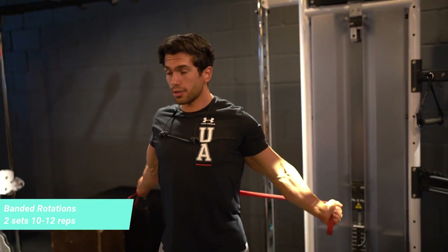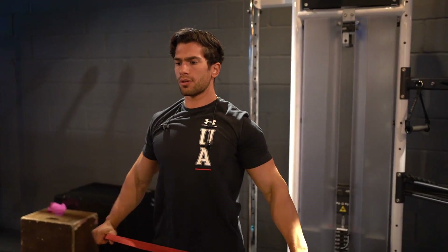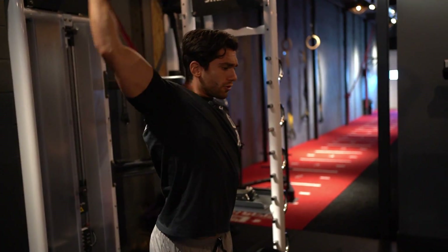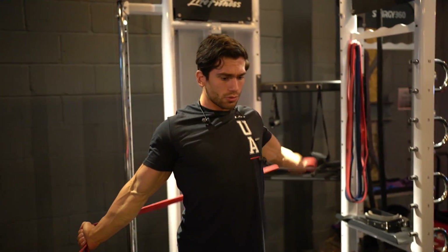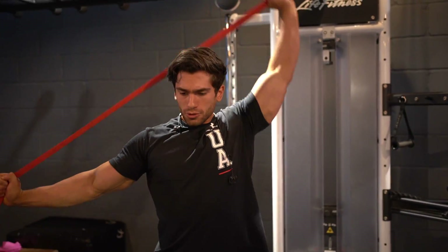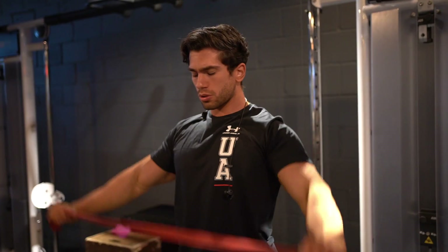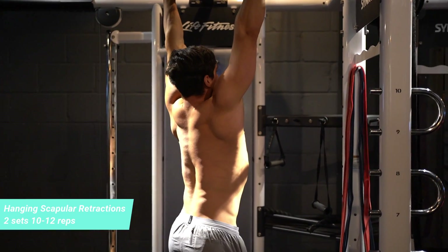After that I go into band overhead extensions and rotations. Honestly, you get such a good stretch on these. I always like to keep things dynamic before training — dynamic meaning moving, rather than static stretching. You want to save static stretching for after or between sets. Doing all of these really helps open up my shoulders and makes sure they're warm and ready to take the load. Any upper body workout incorporates your shoulders and back, so I'd always recommend doing these.